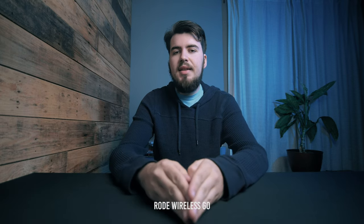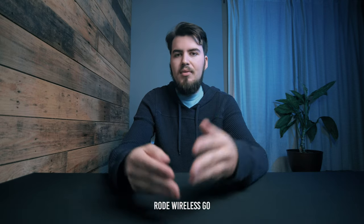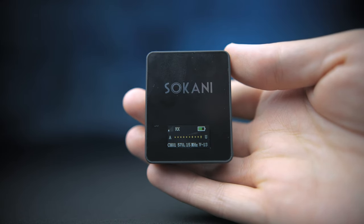One major difference is that the Sakani Tiny is a radio-based UHF transmitter, so it functions just like every typical wireless transmitter receiver. The 2.4 gigahertz connection of the Rode Wireless Go when you're outdoors is going to have some trouble with line of sight — if you happen to turn away from the camera, the audio may cut out. The Sakani has a radio-based frequency, so you're not going to have as many connection losses outdoors. The story changes when you are indoors, where it pretty much all functions the same.